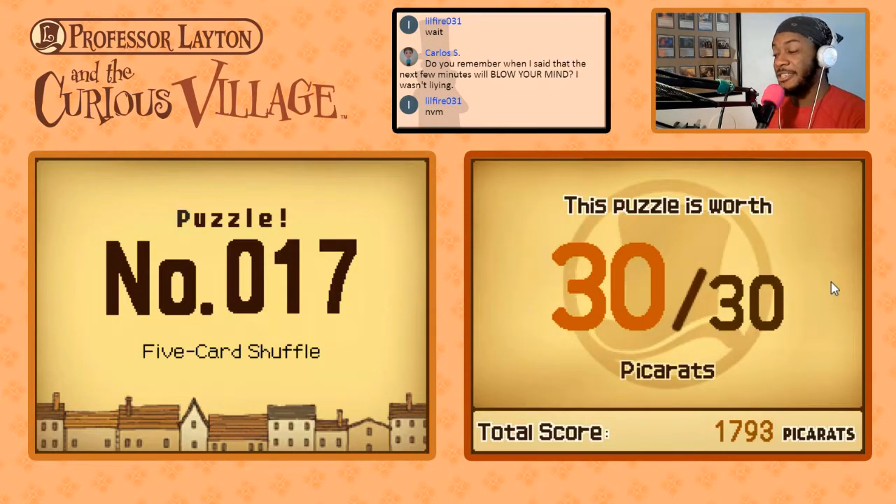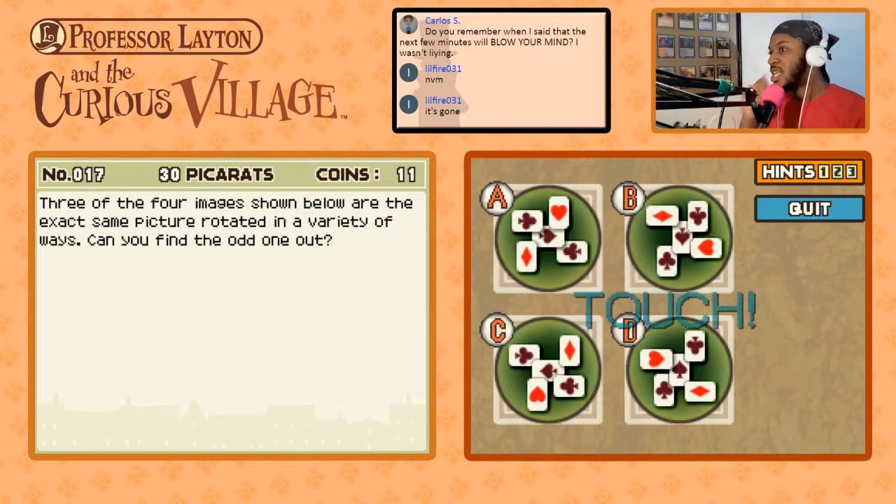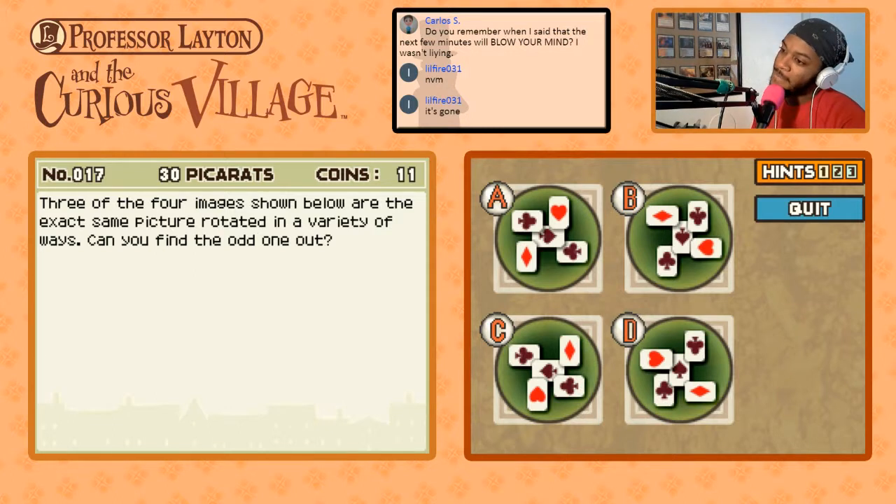Card Shuffle — puzzle number 17, worth 30 pickerats. Three of the four images shown below are the exact same picture rotated in a variety of ways. Can you figure out the odd one out? D and B are rotated versions of one another. B and C are rotated, so D and C are also rotated. Is A the odd one out? The diamond would be here, the heart shaped like that, the club there, the spade there.